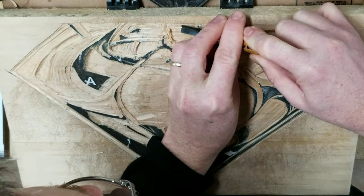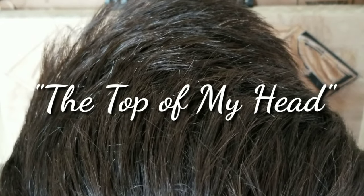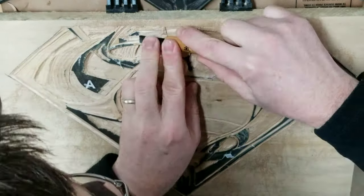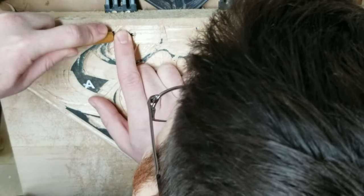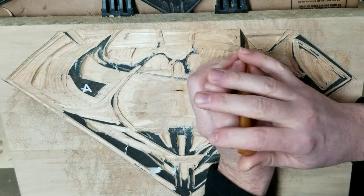Today's video is brought to you by the top of my head. Seriously, I apologize, but there's not really any way to get any better camera angles on me carving this thing, so you guys are gonna have to put up with seeing my dome a little longer.